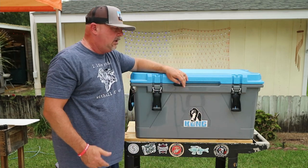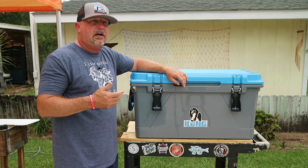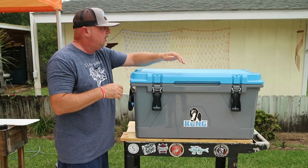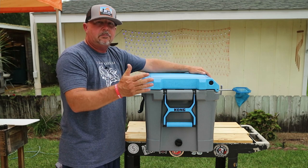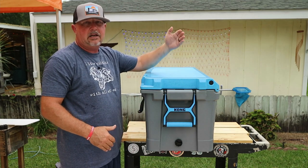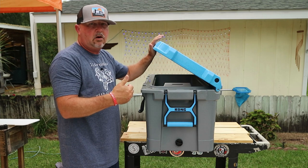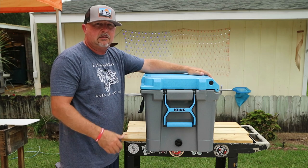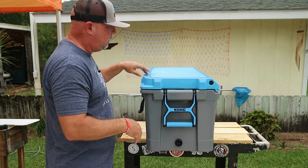Made in the USA — this is the Kong 70, and when it says 70, that means it is a legit 70 quarts, unlike others where I don't exactly know where they get that number from because it's not the quart size of the cooler. Another thing I liked was the lid shape. There's a cutout at a 45-degree angle on the back of the lid, so if you've got it backed up to a wall or the inside of your boat, you can open the cooler up to 45 degrees without having to move it — a space saver and a back saver.